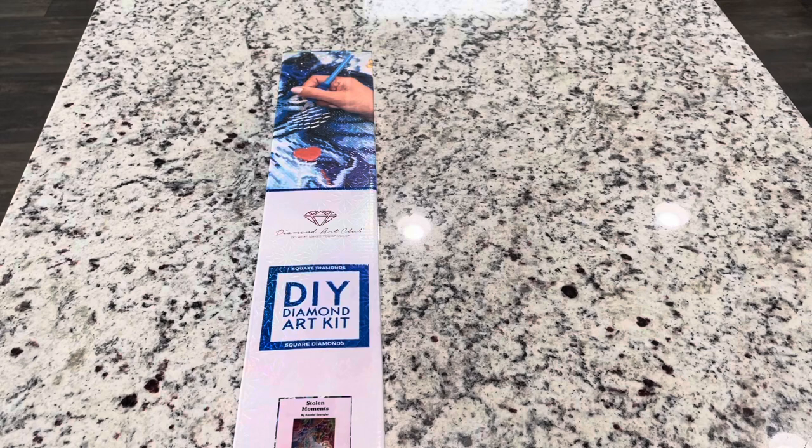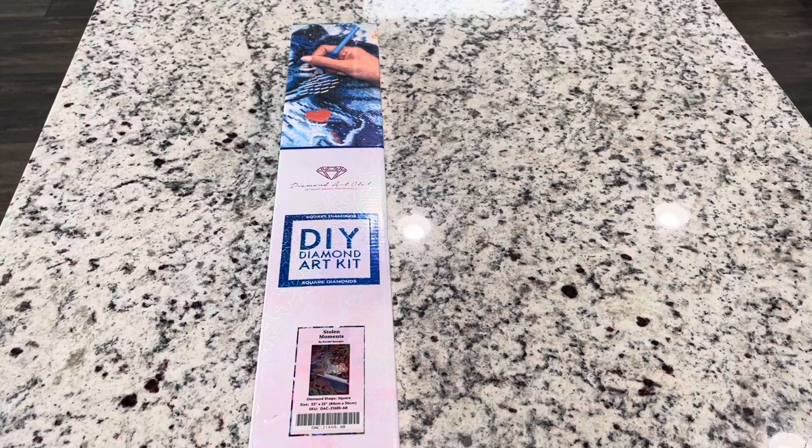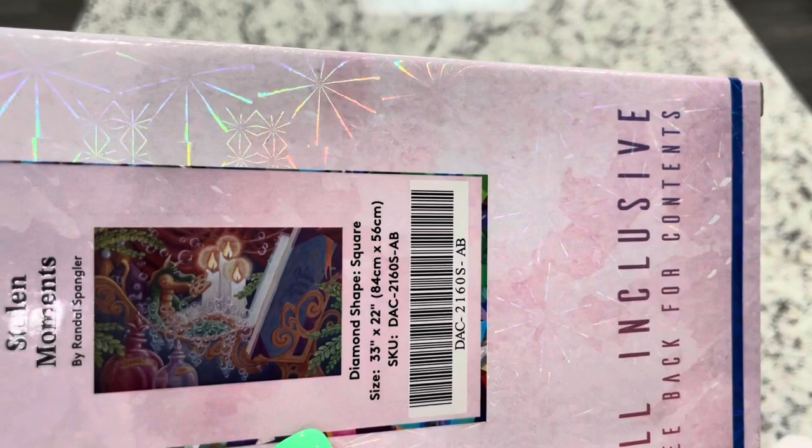This one is marked as limited edition. Diamond Art Club is moving this year to making more of their kits limited edition so they can continue to provide more kits — they only have so much warehouse space. They're doing one run of this kit only, so if you'd like it you should get it as soon as possible. I would be there when they release it tomorrow morning because this kit is so cute.